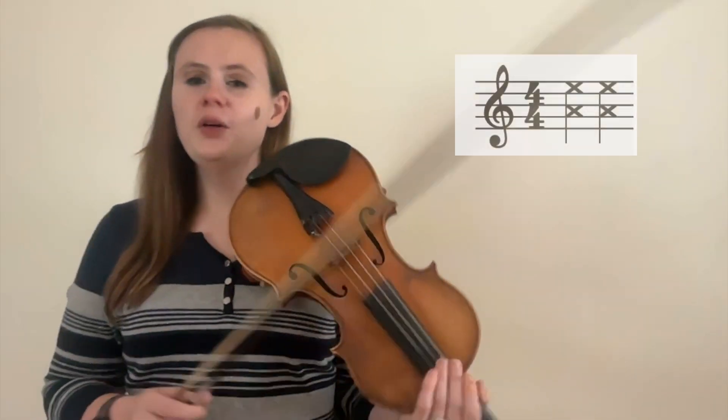The final bowing technique is chops. Chopping is a percussive bowing technique most often used in fiddle music. To perform a chop, you heavily drop your bow down onto the string and it's usually followed by a rest.